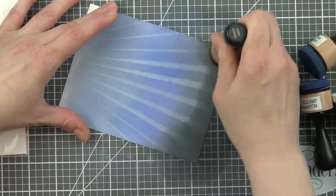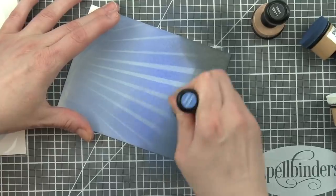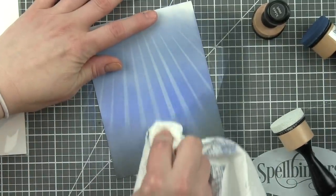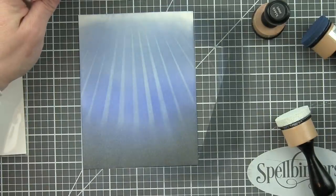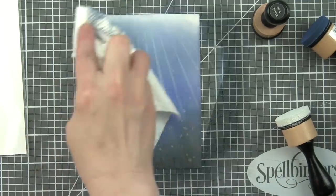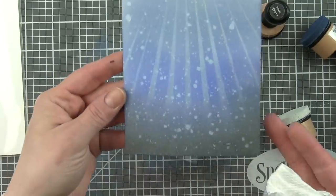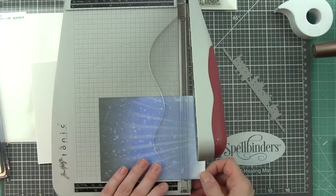I decided I didn't want the light rays to go all the way down to the bottom of the card, so I'm going to go back with Black Soot and Blueprint Sketch inks and blend those into the bottom of the design to soften it up a bit, before spritzing with water from a distress sprayer and blotting that dry. This gives that look of bubbles and really finishes off that underwater scene perfectly.